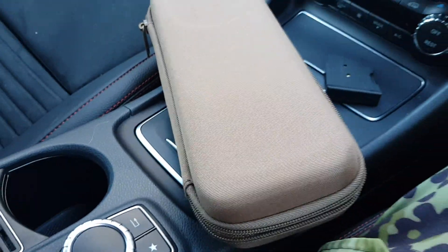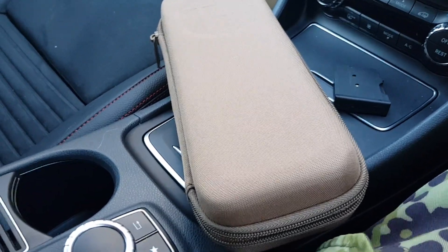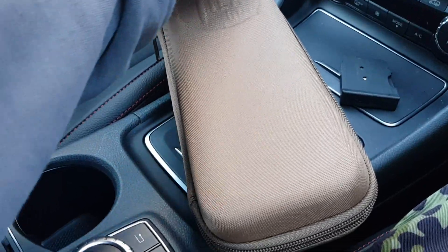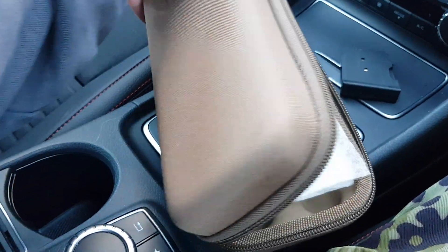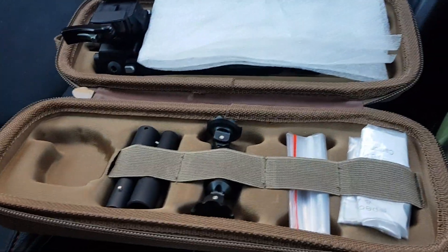Just going to do a quick and more in-depth look at the Tier One Tactical bipod in carbon fiber. Here is the box, or bag, whatever you want to call it, with the bipod in.